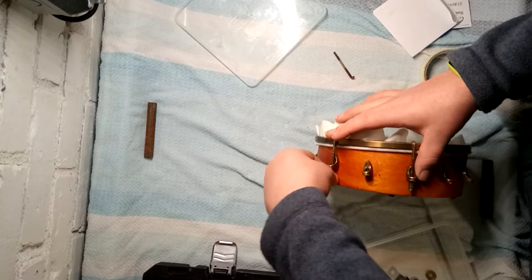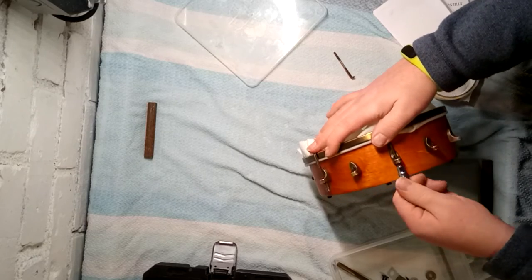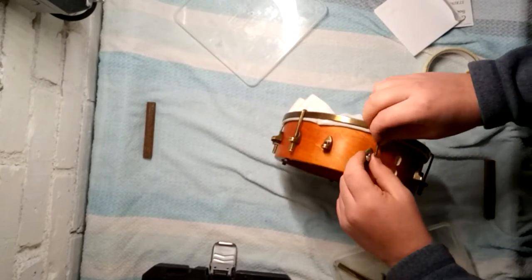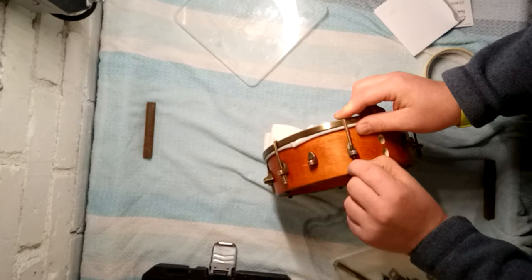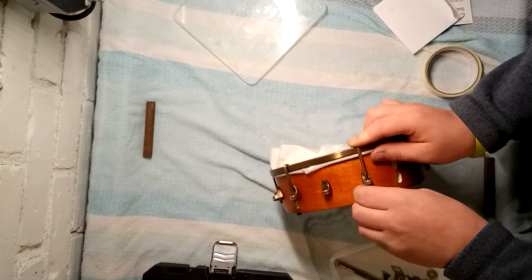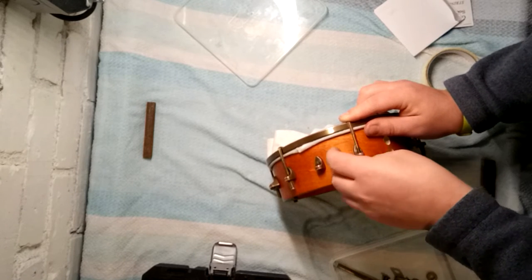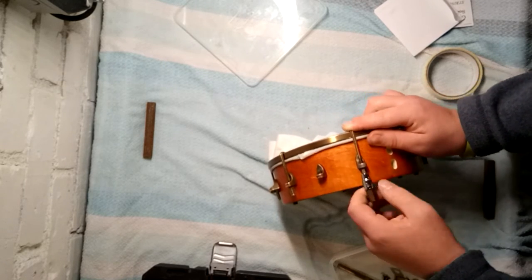That one wasn't even on. Jeez, that last one was a bit fiddly. There we go.